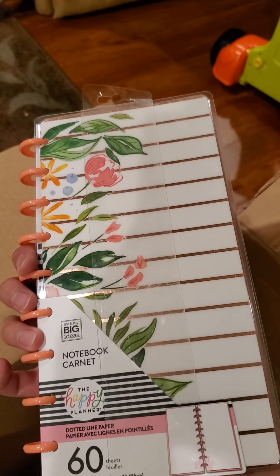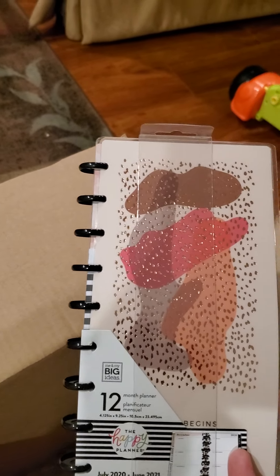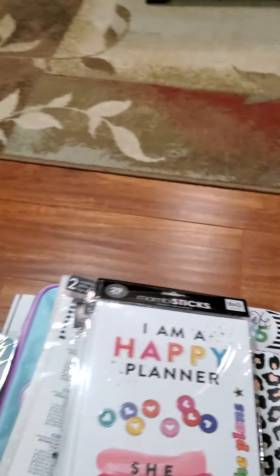Here are the skinny notebooks. There's another one, there's another one — I love this. So much stuff, so exciting.